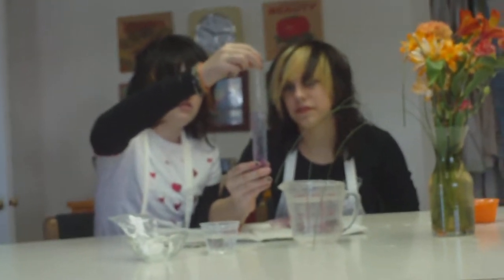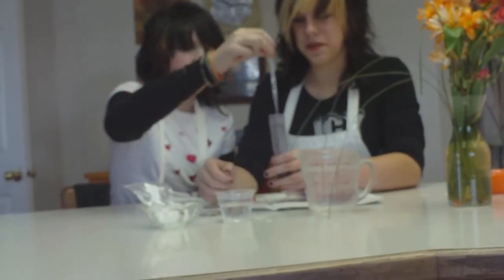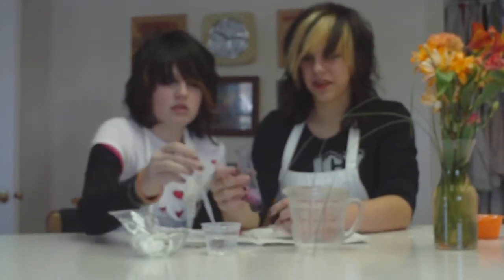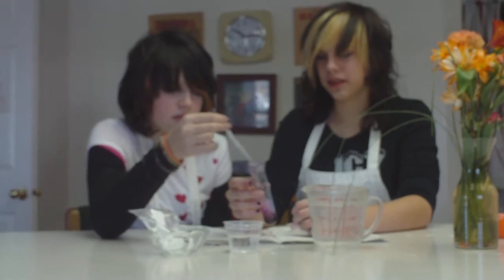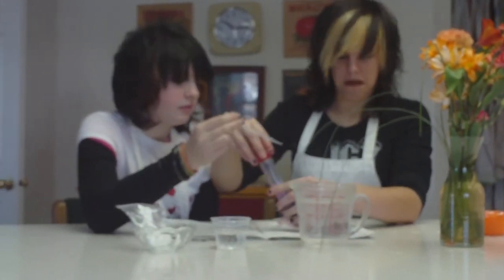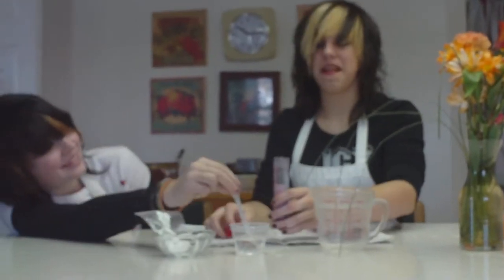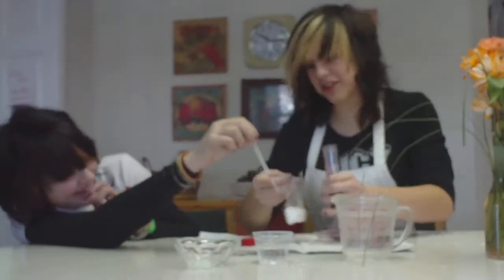Now I am going to put in some more water. What's special about this water? It's warm. Oh my god — put some more crystals in!